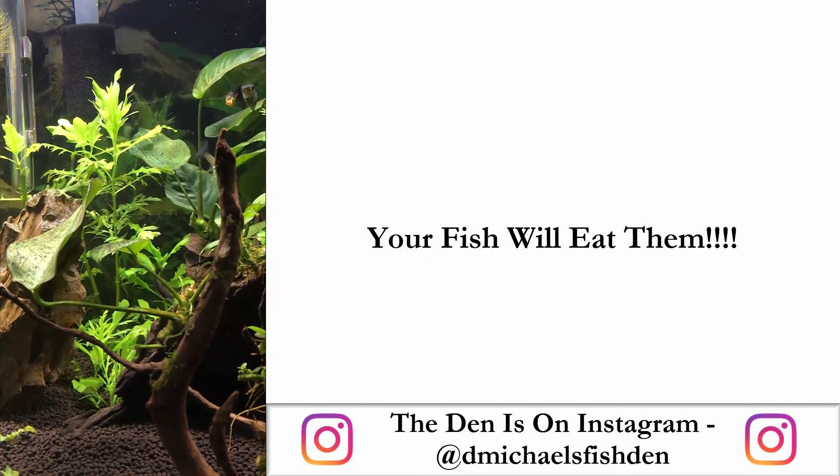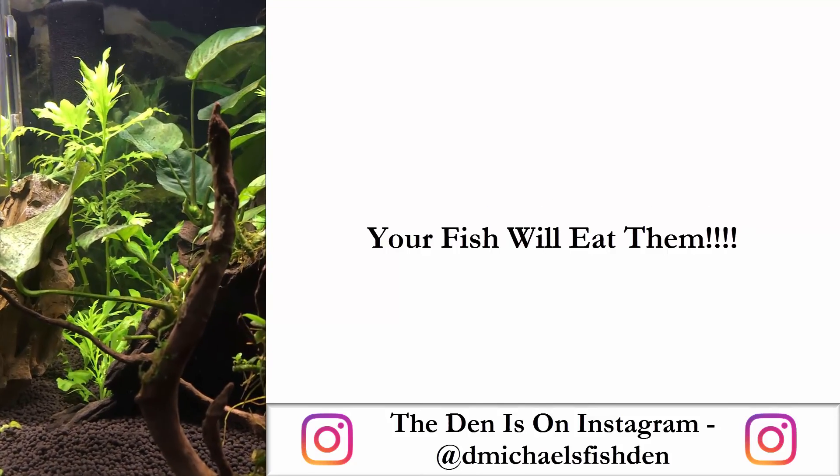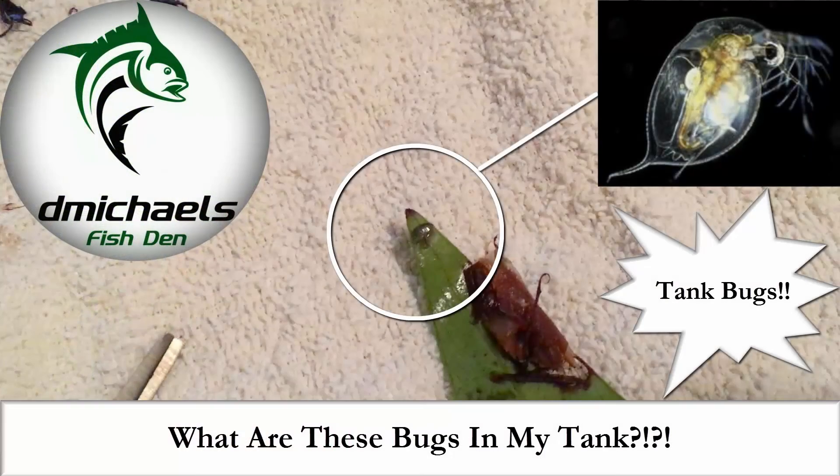The den is now on Instagram — just started posting there. Join me at dmichaelsfishden. Please like, comment, and subscribe for future content. And as always, thanks for watching.